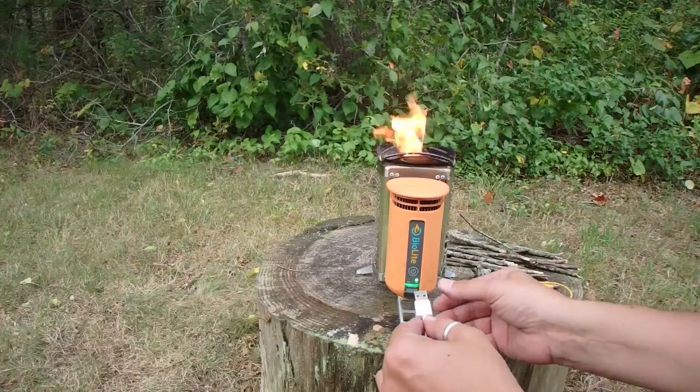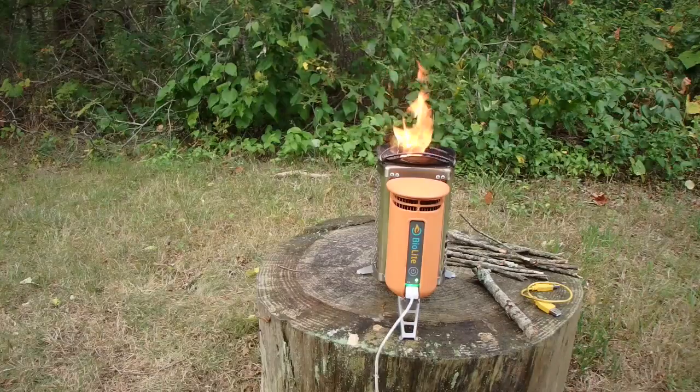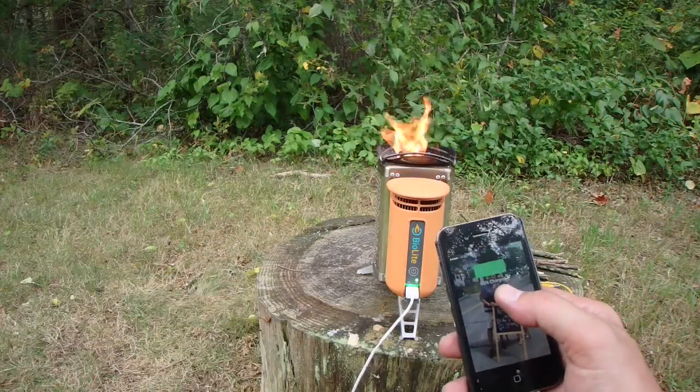Once it's going, you can take any USB-powered device, whether it be headlamps, cell phones, GPS — pretty much anything that runs off USB. Plug it in, and there you go. We're charging.